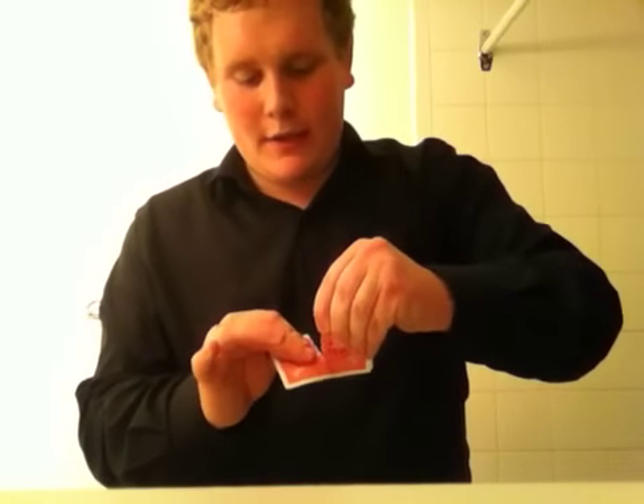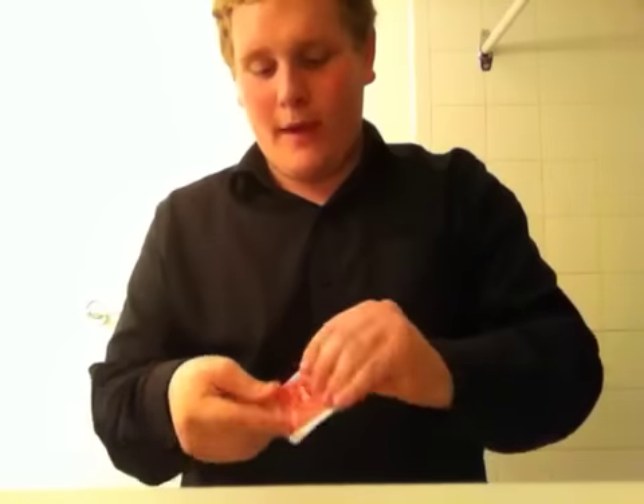We'll take the Seven, fold it in half, and then use the crease to tear that card neatly, leaving us with two torn pieces of Seven of Clubs — two mangled torn pieces of Seven of Clubs. But not all hope is lost. Hold out your hand — we're going to use the crease, rub it on your finger, add a little heat.